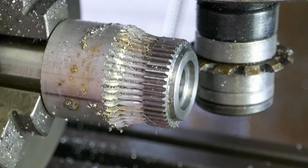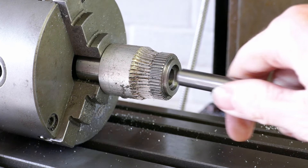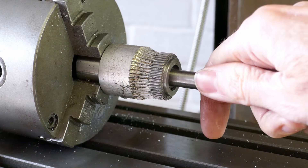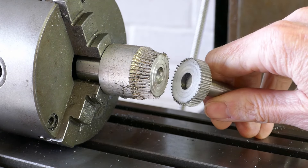The gear cutting is now complete on this particular gear and I remove the blank from the mandrel by heating it up with a blow torch to loosen the superglue. It can then be broken off quite easily and once it's cool I can have a little play with the gears.